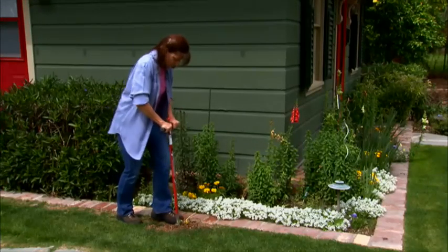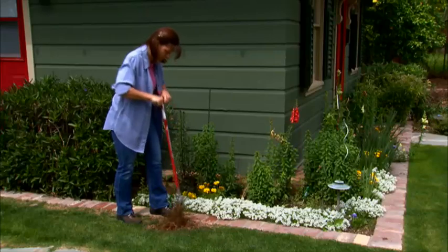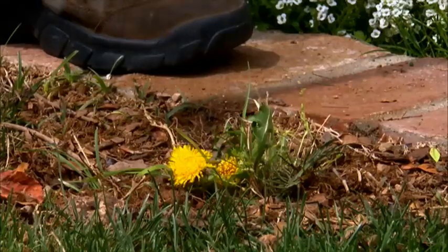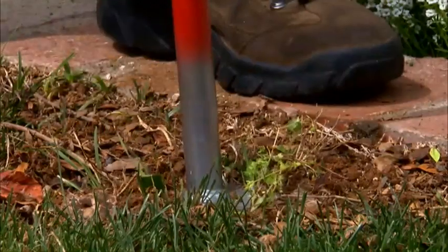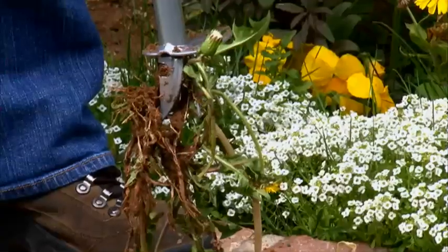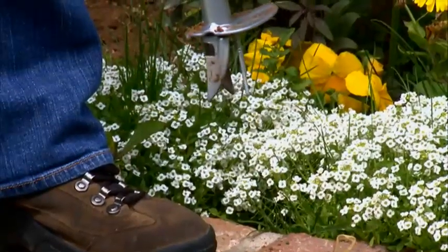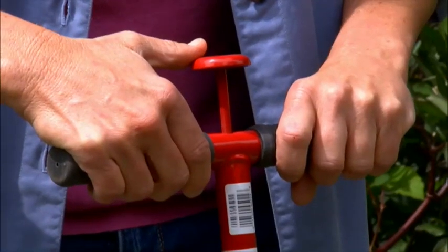On the lawn and in your garden, annoying dandelions and other weeds can't stand up to the Garden Weasel Step and Twist. Grabbing the comfort grip handles, simply step, turn, pull, and pop goes this Weasel. There's even a special thumb release that lets you deposit the weed so you're ready to move on without any bending.